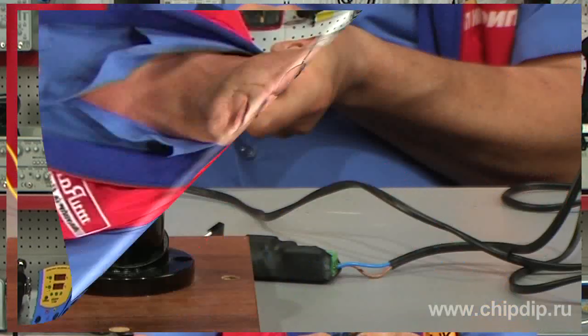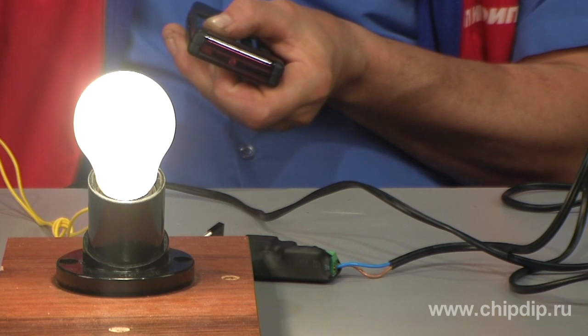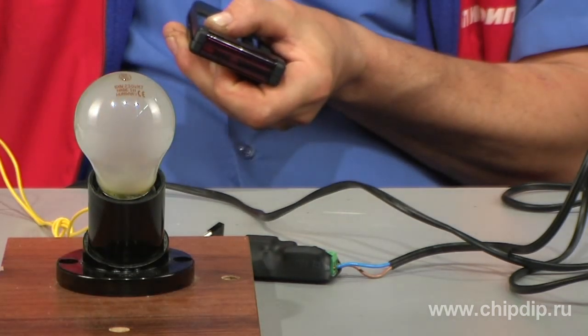Now, if we want to switch the lights on or off, we just have to press the selected button. It is especially important that the light is controlled not by any button, but only by the selected one. Thus, it is possible to continue using the remote control for its original appliance.